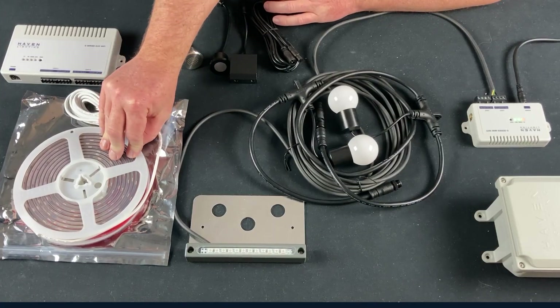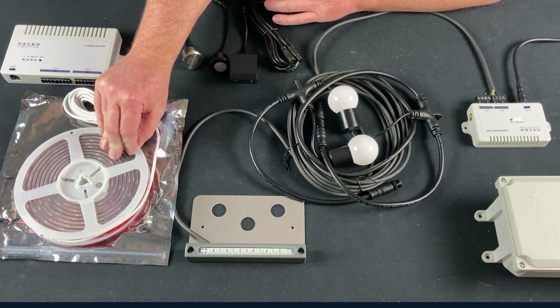Extrusions also come with a diffuser lens that softens the glow and cleans up the look. Note that the longer the strip is up, the harder it is to remove — easy after a few minutes, very difficult after a month. Strips are also cuttable every six inches. On connectors: we do not recommend the cheap connectors you find on Amazon — people who use them ultimately have problems. You cannot daisy-chain strips.